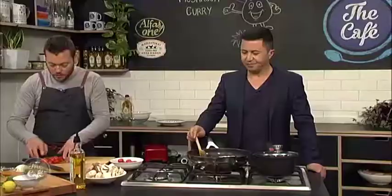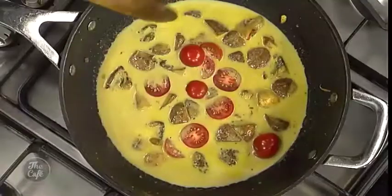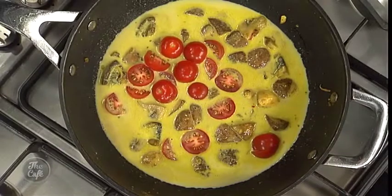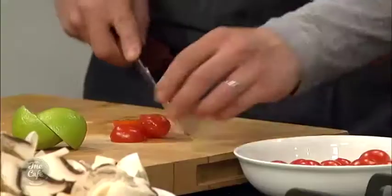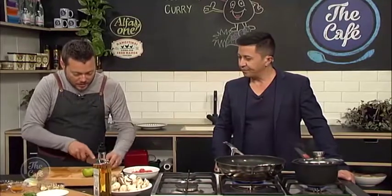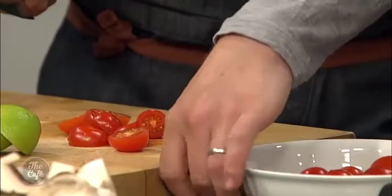I've got these beautiful cherry tomatoes which I'm going to pop in. You can half them or roughly chop them — halving is quite good because it's a nice size. As the curry cooks and thickens, the tomatoes are going to break down into the sauce and give extra flavor.